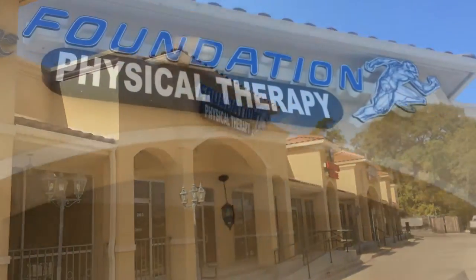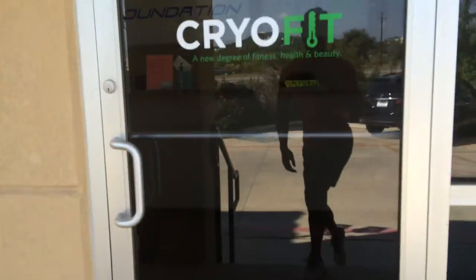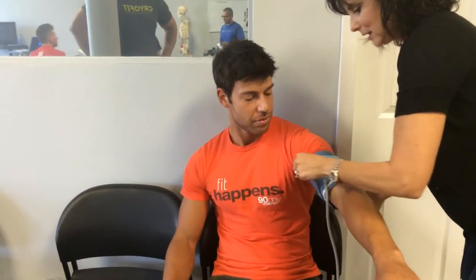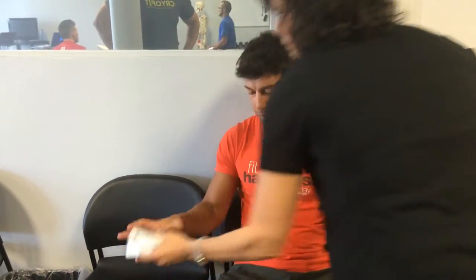What's up everyone? This is Paul Rezaie. I'm doing a whole body cryotherapy session today. It's been recommended to me by some of my friends and other trainers, so I'm going to give it a try and see how it goes. I'm going to check my blood pressure before I go in. You don't know what cryotherapy is? You're about to find out.